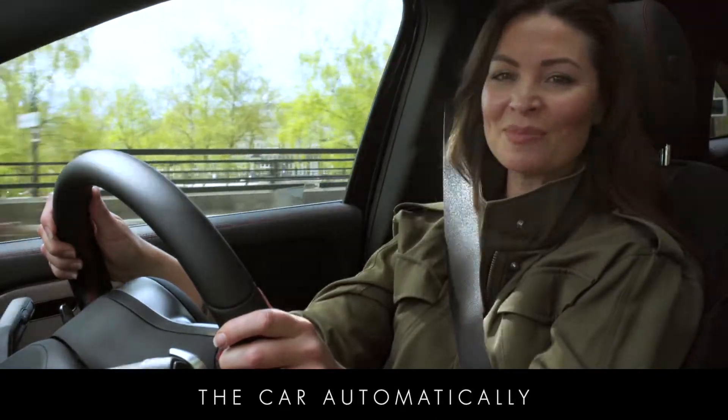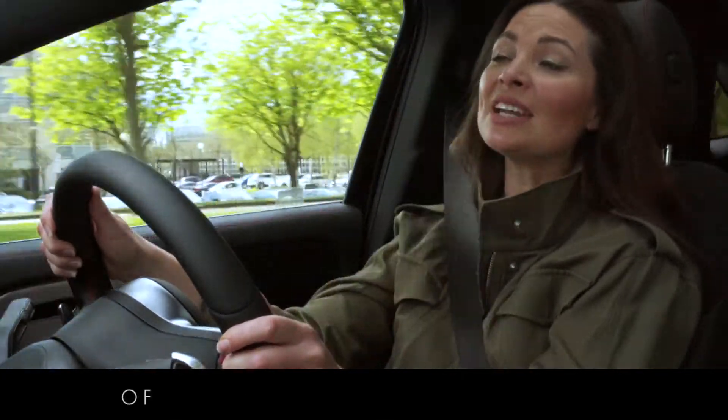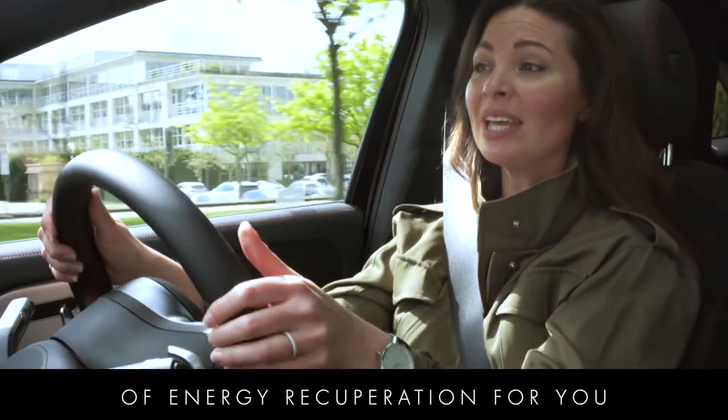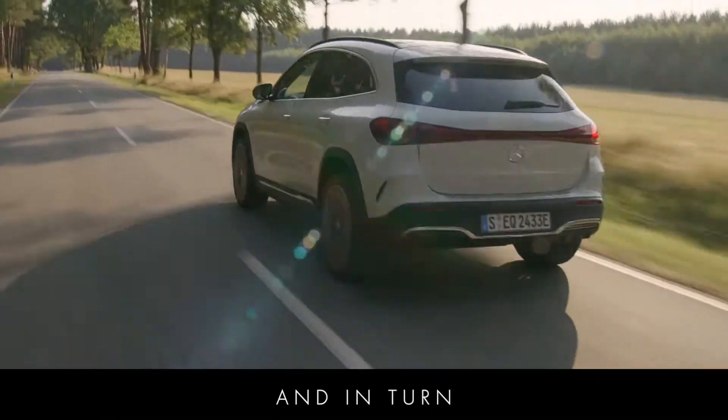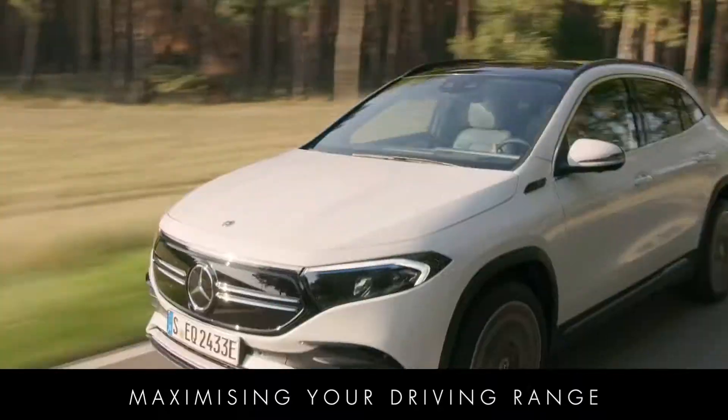In this mode, the car automatically adjusts the level of energy recuperation for you, ensuring you're saving as much energy as possible and in turn maximising your driving range.